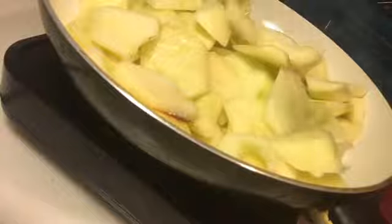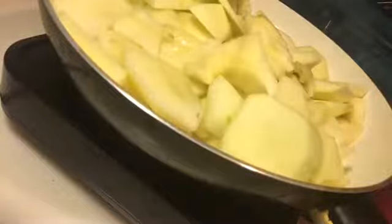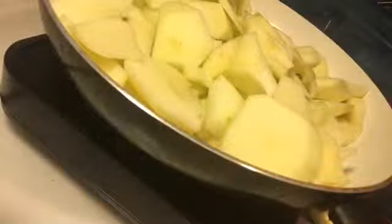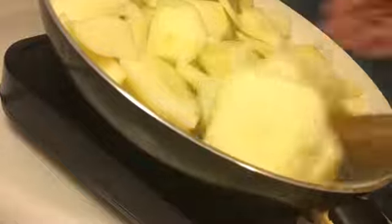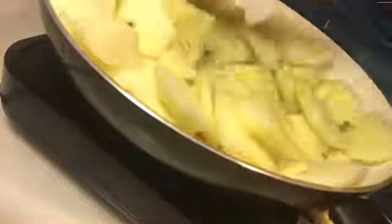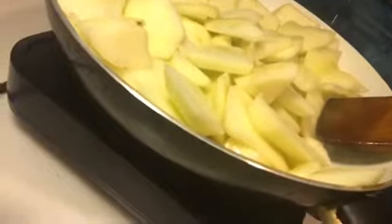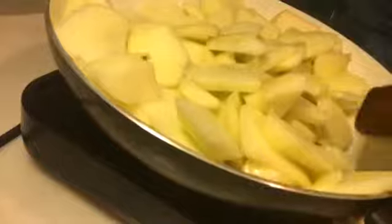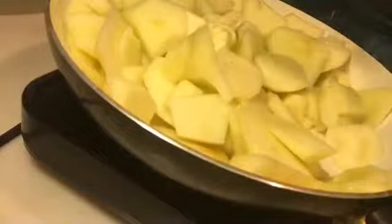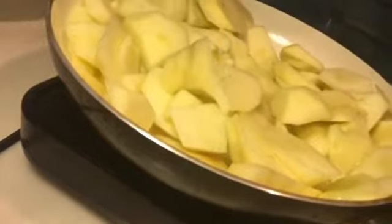So these are apples. These look just like potatoes, don't they? These are apples. I've already peeled them. So basically you're going to cook these down before you put your ingredients in. That's how this works.